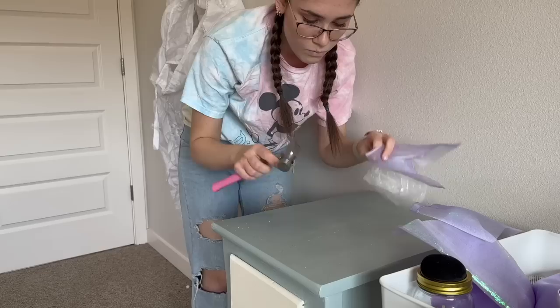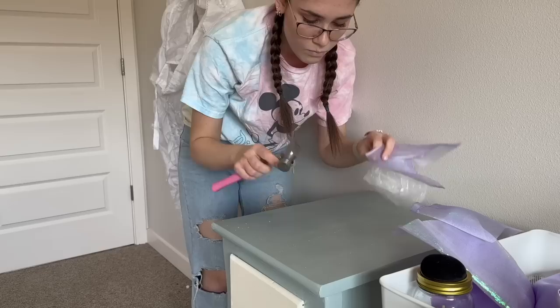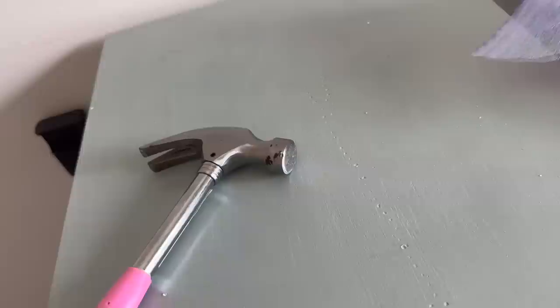I'm actually so stupid — oh no! Fun fact, I got this table from Goodwill for $9.99 last summer. It was ugly, so I sanded it down, painted it, and added cute little knobs. I'm kind of bummed that I ruined it. I'm so dumb.